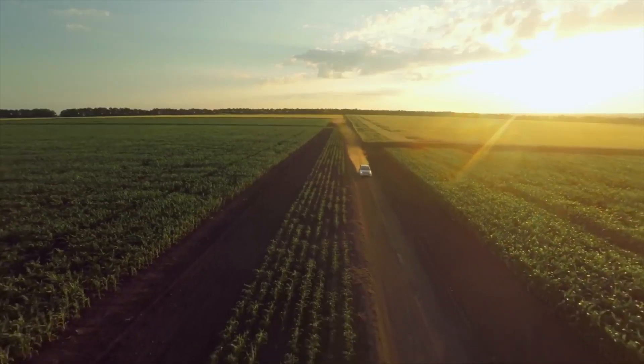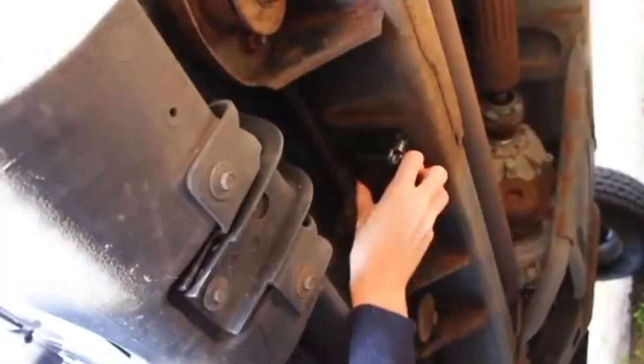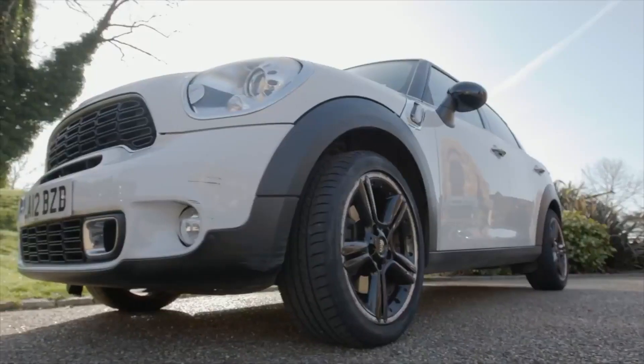Our easy-to-install GPS trackers allow you to monitor and protect any vehicle, anytime, anywhere. With our online mapping panel and tracker app, you can monitor anything.